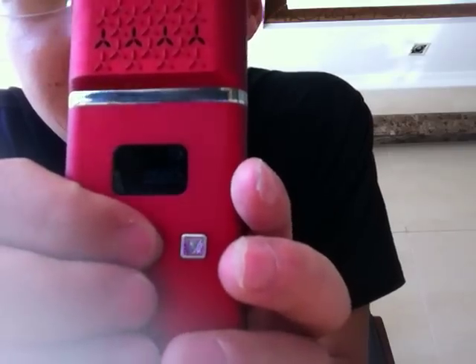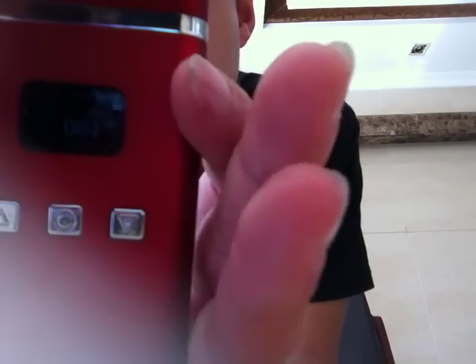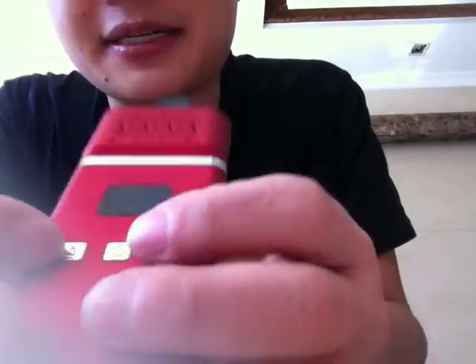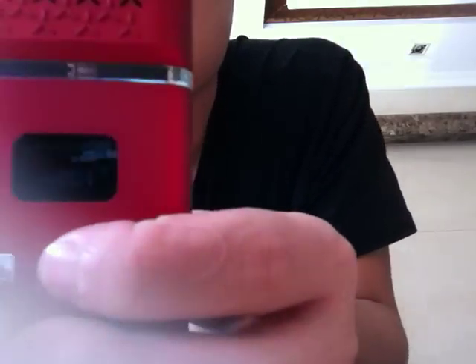It's open. You can see it's a thin light, very shiny. The environment light is very shiny. So you can see this is the up button and this is the down button. The central key — you press 5 times it's open, press 5 times it's closed. These two buttons are the up button and down button.